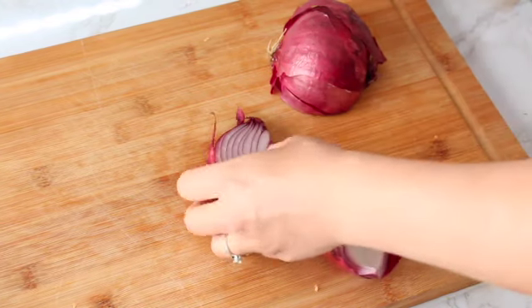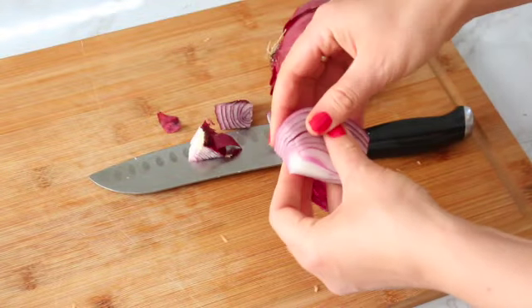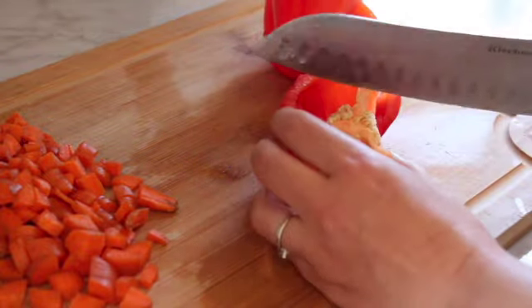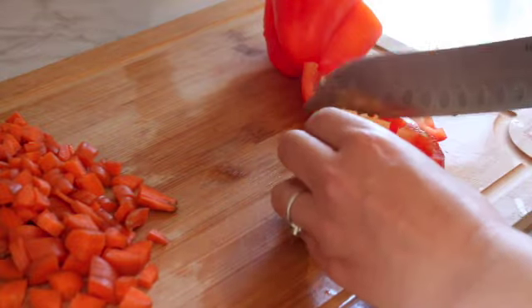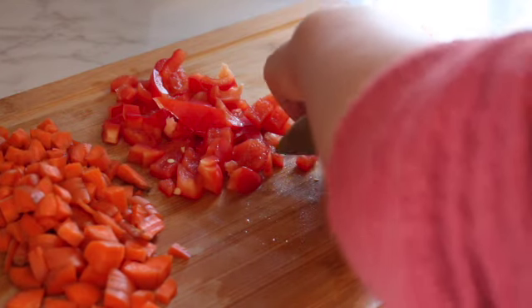I actually ran out of red onions for this recipe but it does call for red onions — I used some old footage, so just dice up some red onions. This is how I like to chop my bell pepper: I cut it in half and then cut the core away from the bell pepper, which makes it a lot easier to de-seed it. Then I cut it roughly about the same size as the carrots.